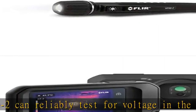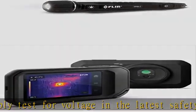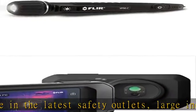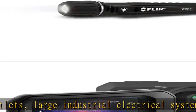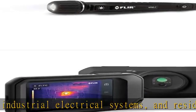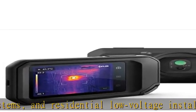Easy to use, it offers an ergonomic design with a low-profile probe tip and anti-roll case that's easy to grip and operate. Troubleshoot quickly — provides high-end features that make your job more efficient, including a bright flashlight, tip light, auto power off, and low battery indication.